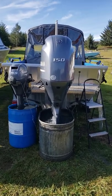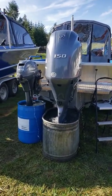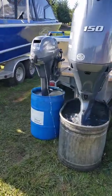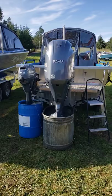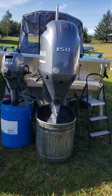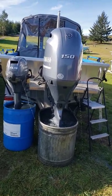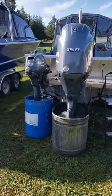Running this new Yamaha 150 horse inline four-cylinder EFI four-stroke and new Yamaha 99 high-thrust four-stroke. On these motors I just did a regular maintenance on them — new gear oil, new motor oil, a new oil filter on the main motor. The kicker doesn't have an oil filter. The main motor only has 7.7 hours on it.